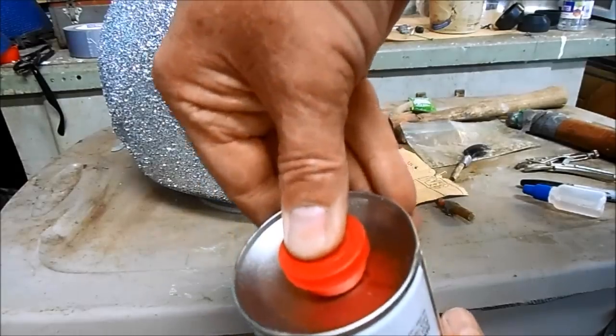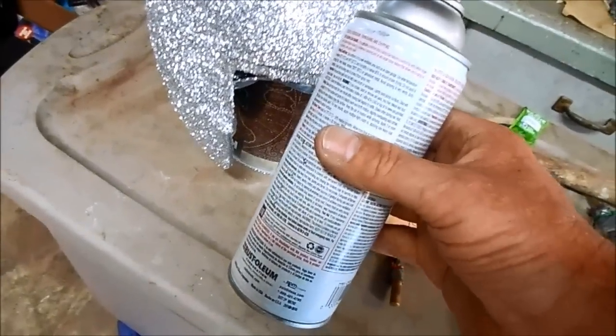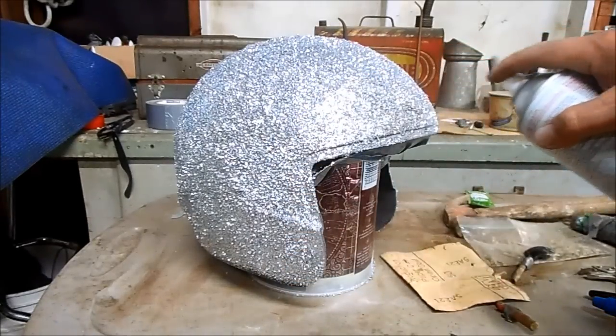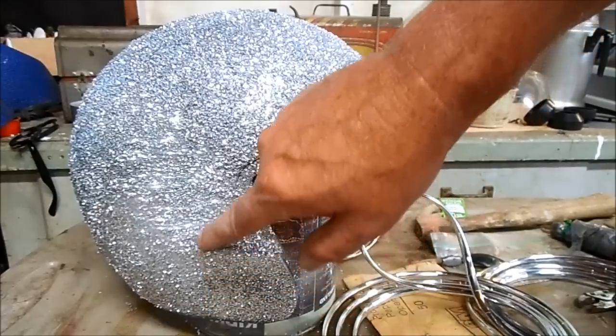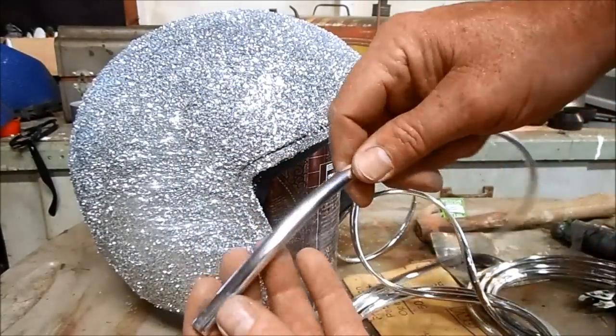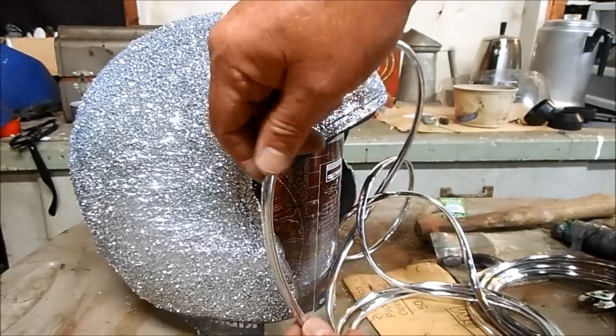Make sure to push in the activation button on the bottom of the can. Shake the can for at least 15 minutes and make sure you have a smooth, even coat. Now that the epoxy is fully cured, I'm going to install some nice chrome trim around the raw edges of the motorcycle helmet where I modified it.